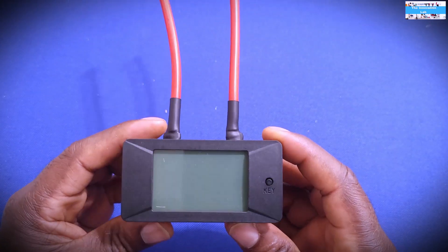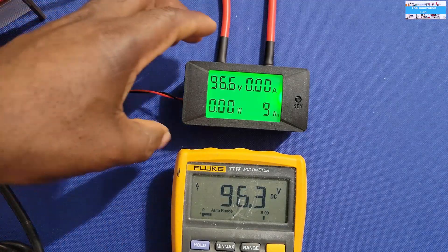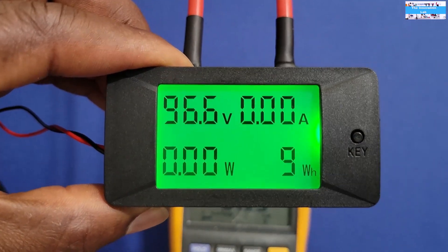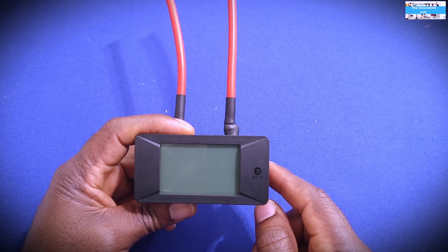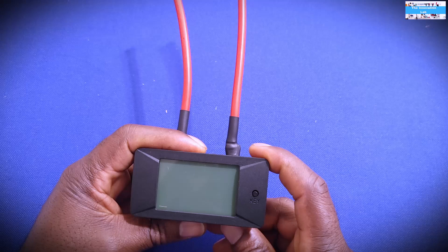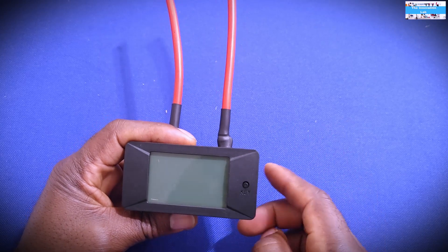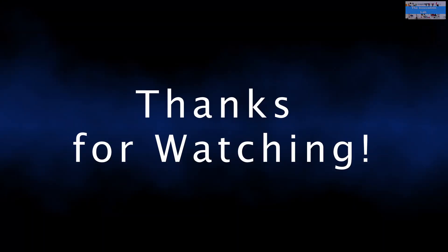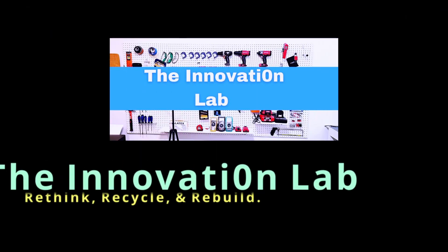If you like this video, don't forget to give us a thumbs up and please subscribe to our channel if you want to see future videos, including the finished enclosure design for this universal charger. Subscribe so that when I release the next video you'll get notified. Thank you for watching and I will see you in the next video.